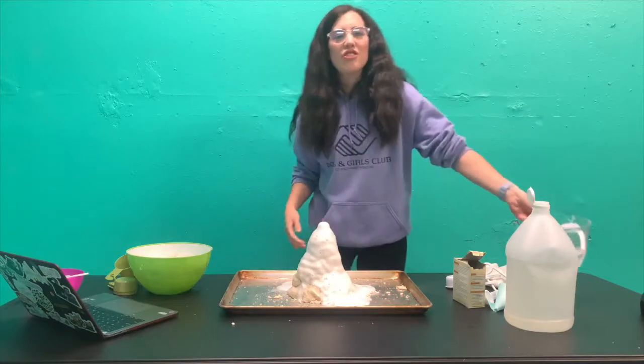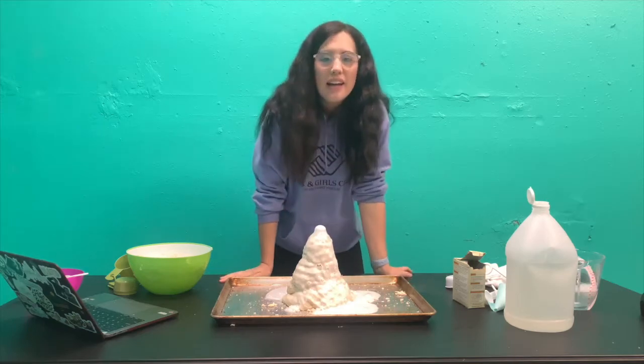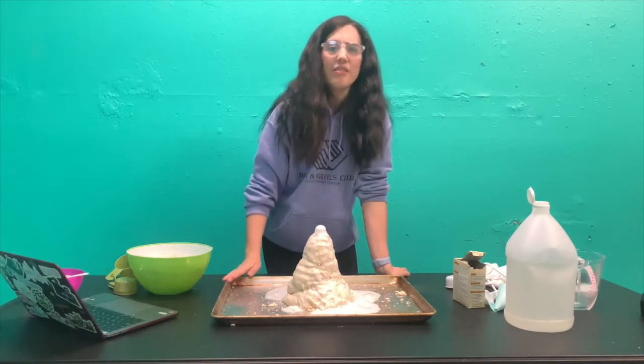There you go guys, there's your very own volcano at home. Thank you for joining in today and I hope to see these on Facebook or anywhere. I hope you guys are staying safe. Bye!